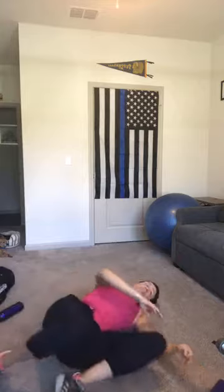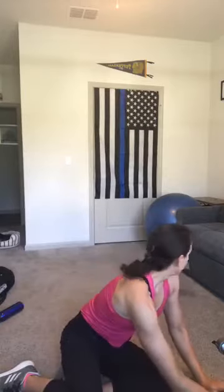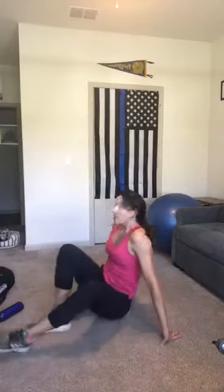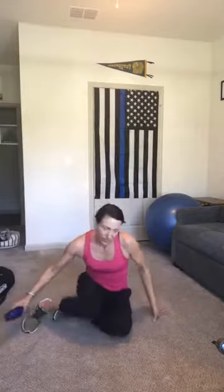All right, set the weights down. Take your time transitioning to your side or sitting up. Grab a sip of water. Our next movement, we're going to do the single leg squat, also known as a pistol squat.